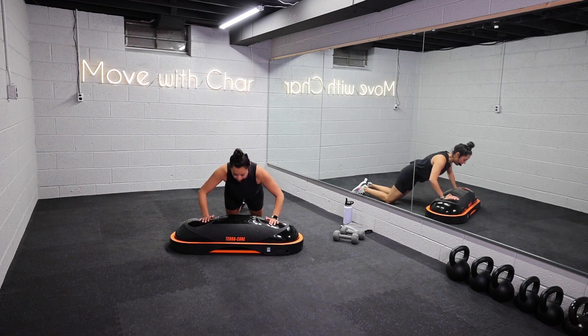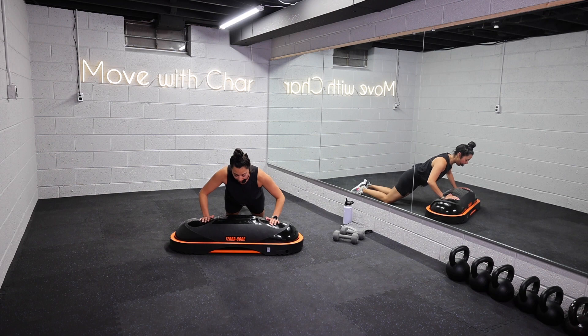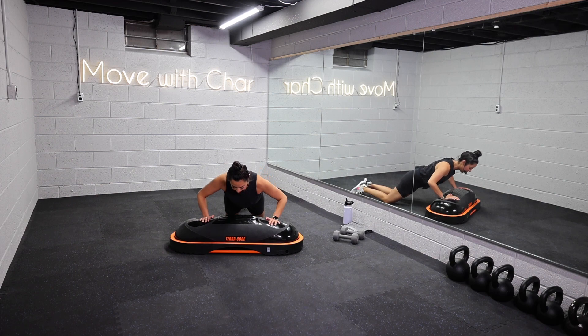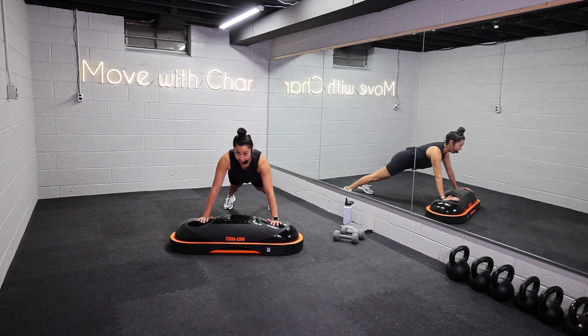If you're working on your push-ups, I do suggest let's be on our knees, so really focus on that form. Think nice and slow on the way down. Count to yourself — three, two, one, and press. If you're feeling it today, take it to that full plank.